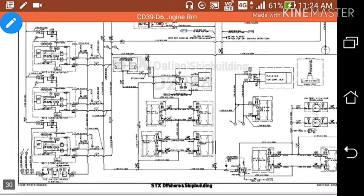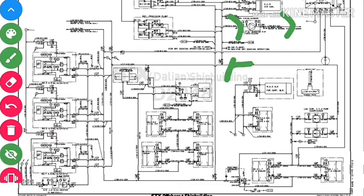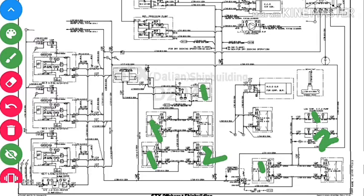Here you can see the LT fresh water cooling system. We have LT cooler number one and number two, low temperature fresh water pump number one and number two, two lube oil coolers number one and number two, two jacket water coolers number one and number two, and the main engine air cooler. There is also the intermediate shaft bearing.